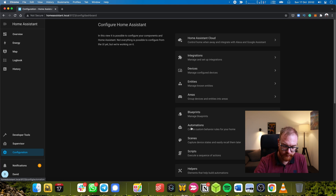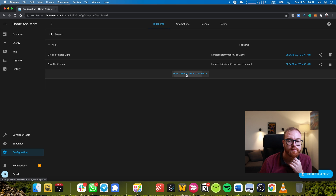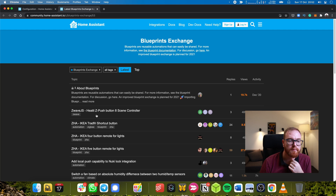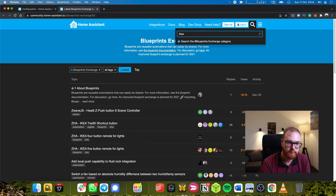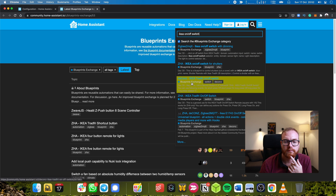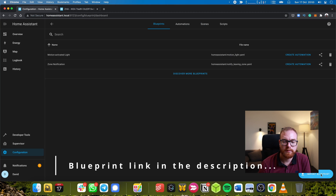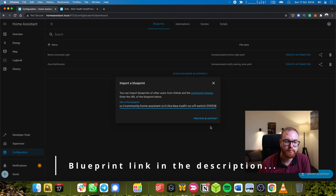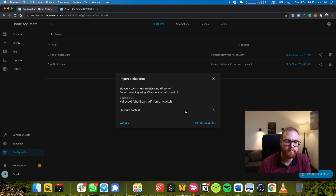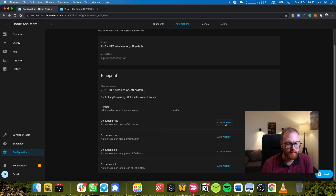The next step is to make the IKEA remote turn this light on and off. For that, we can use a blueprint. Here we can just search for our switch key. You can take the address, input the URL, and import the blueprint. Once we define the blueprint, on button plus we say call service, light turn on, in the office.